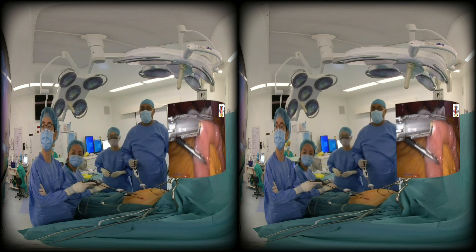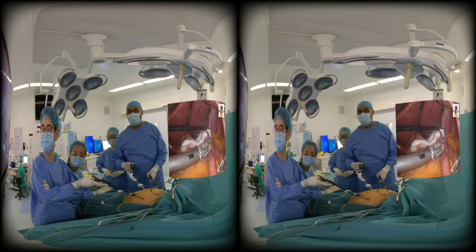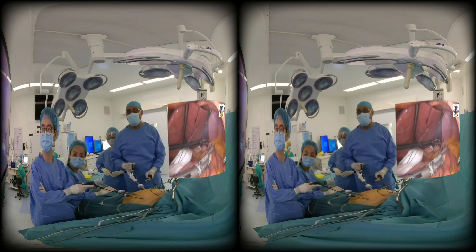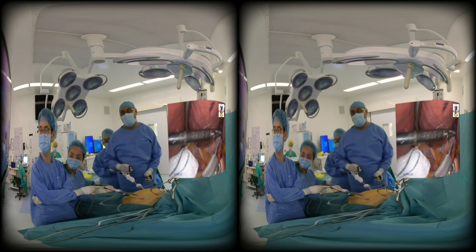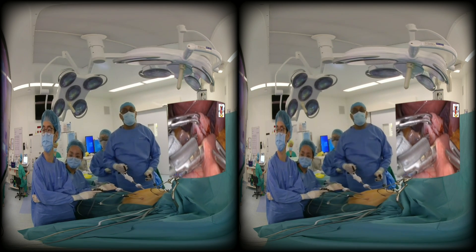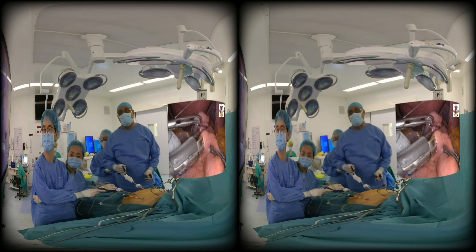After making the enterotomy, I use a 30-centimeter articulated stapler and bring this up in anti-colic, anti-gastric fashion. If it's sometimes shorter and doesn't reach, I may go retro-gastric, but I have hardly done that — only one or two times. I will make an anastomosis that is about 1.5 to 2 centimeters. You can see the stapler is 2 centimeters and we close it at that.